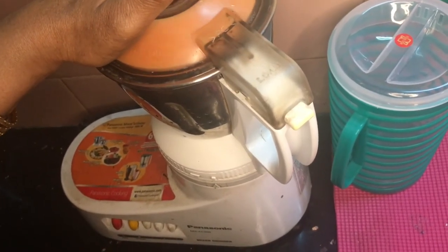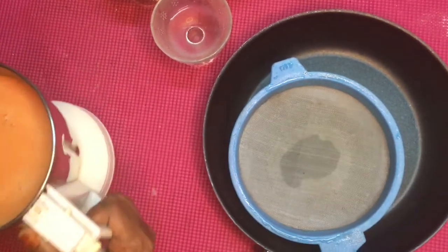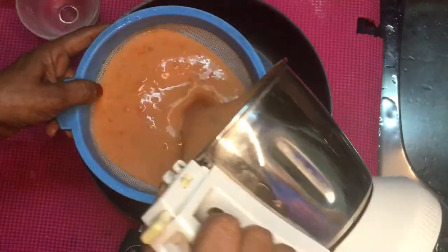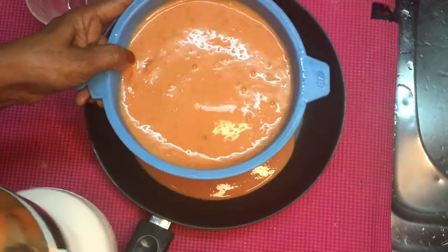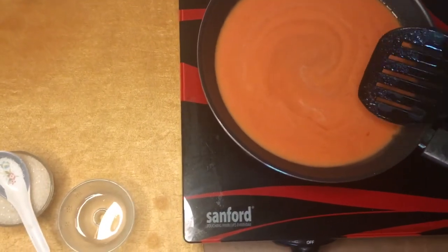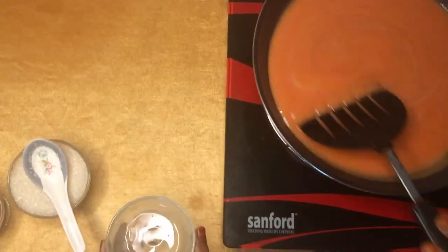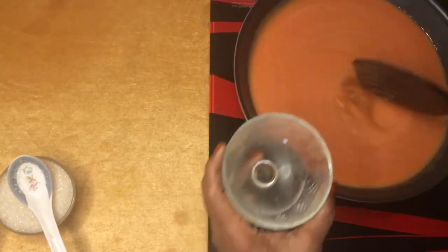I am going to put it in the pan and put it on the water.